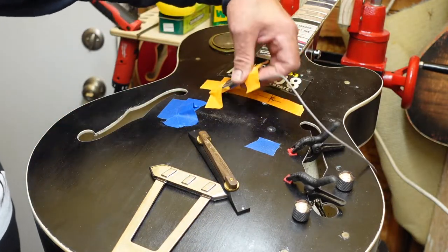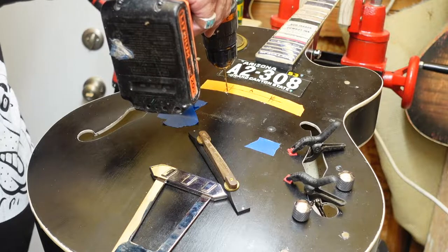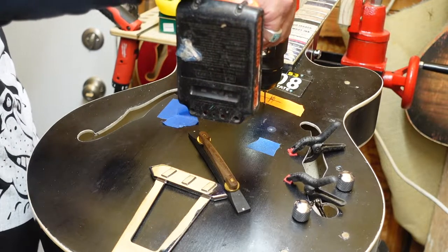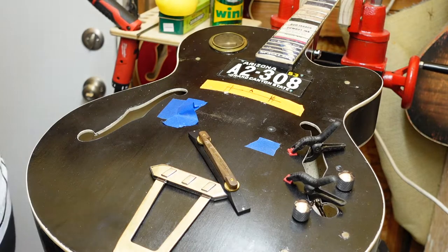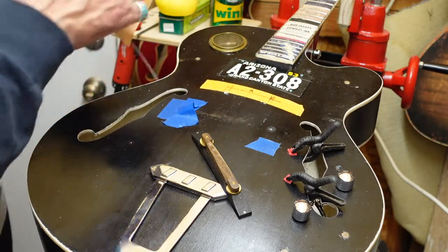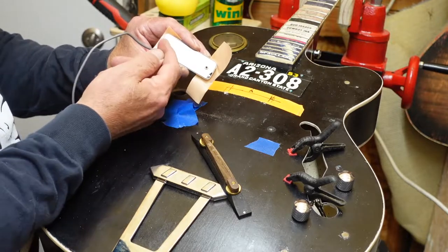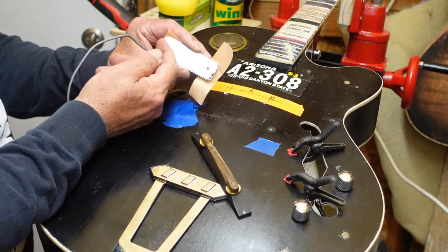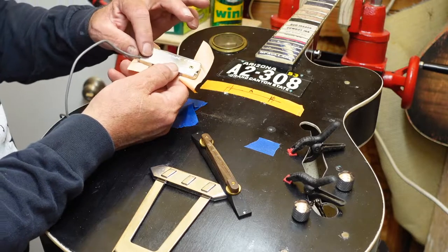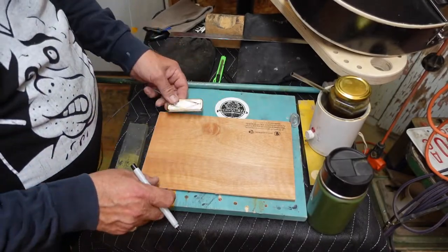There we go. Now we just have to make a couple of shims that we can adjust down the road with Bob — he can simply raise the screw, pull the shim out. That means we're going to have to cut a groove here and here, and also round the edge of the shim off so when we slide these in, you don't have to take everything off — they just slip around the screws and we call it a day.